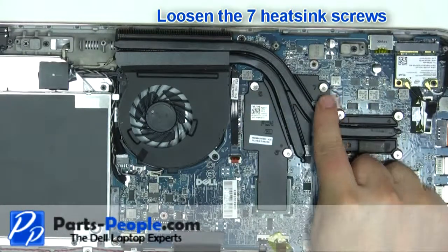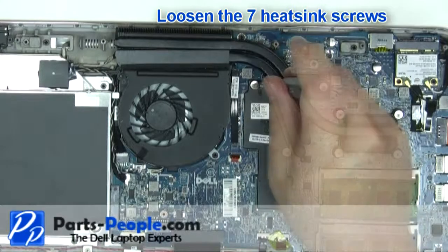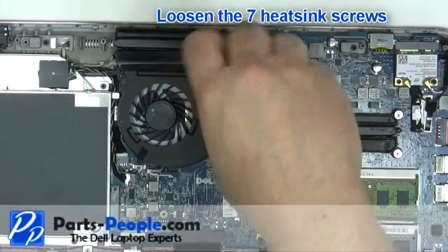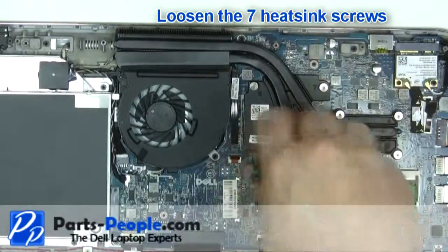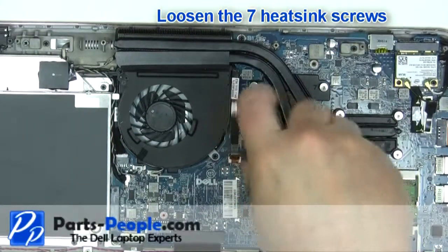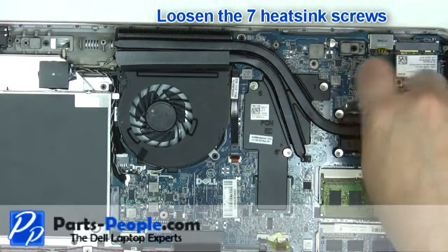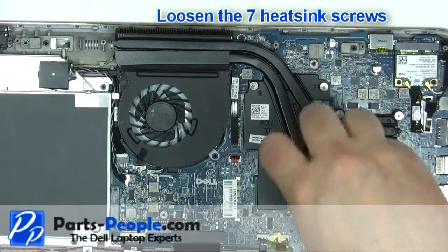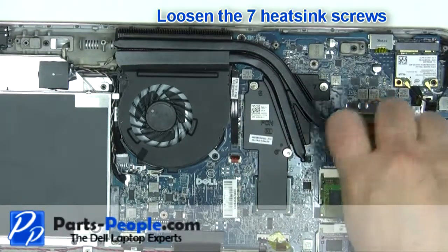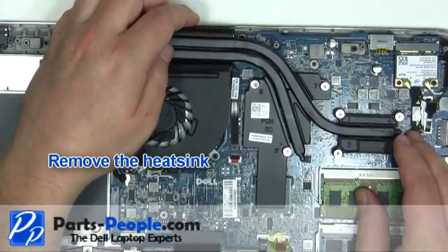Loosen the seven heatsink screws. Remove the heat sink.